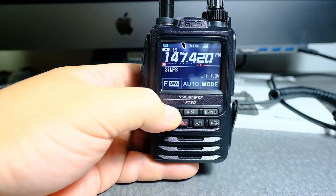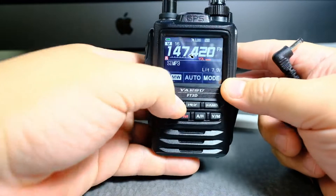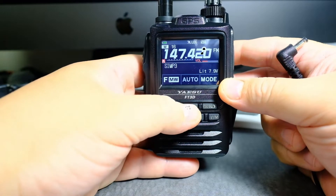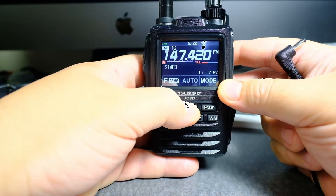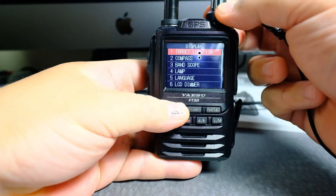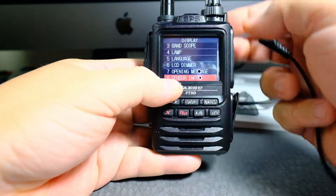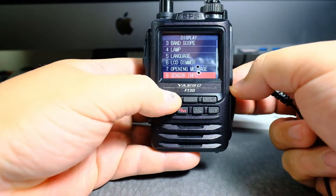In this video I'm going to show you the display of the battery voltage. So this is a little bit weird — you press on, press and hold display. You go to display and then you go to number 8 which is sensor info, which is kind of weird.